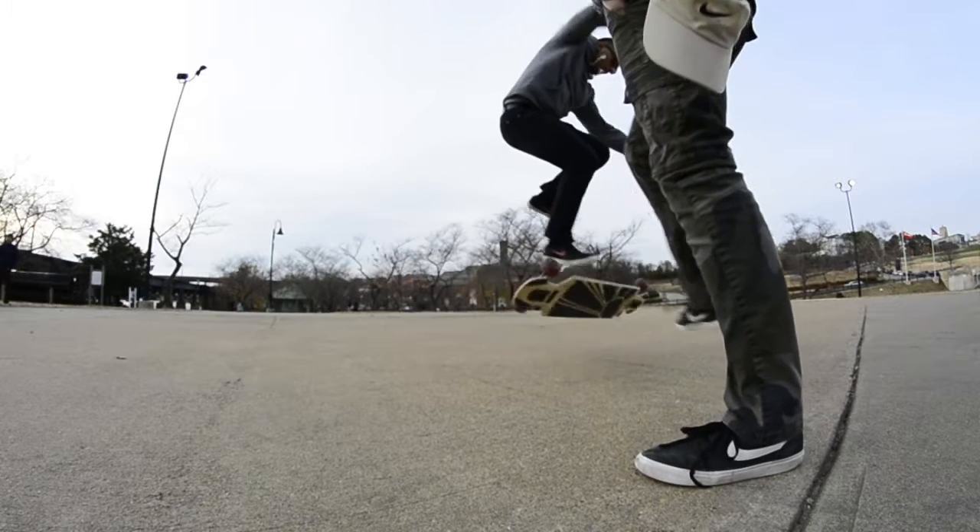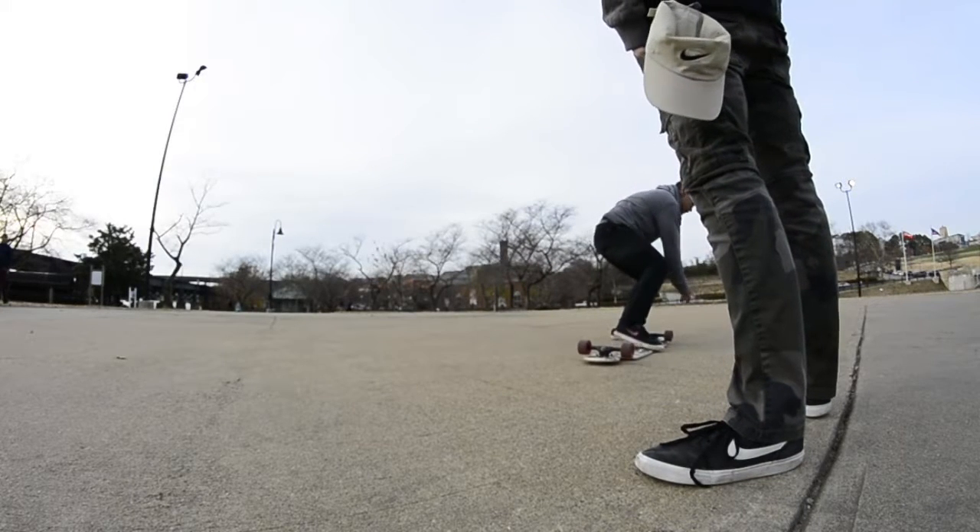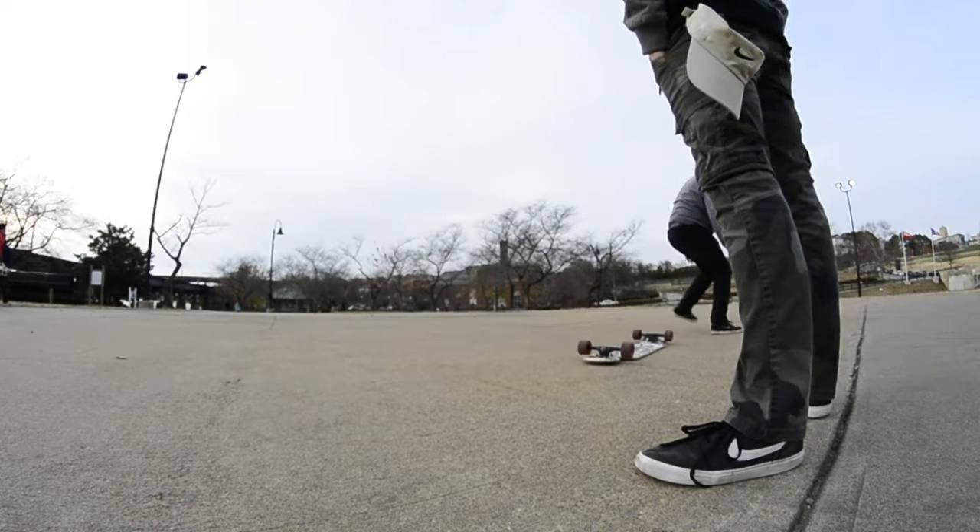As the jumper, you want to make sure you jump high enough to give the board enough room to do a full flip. If you don't jump high enough the board might hit you, and you're obviously not going to land the trick.